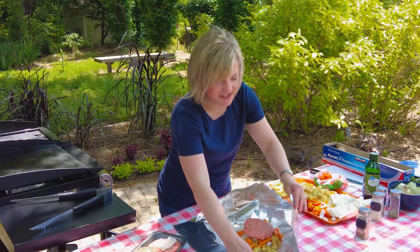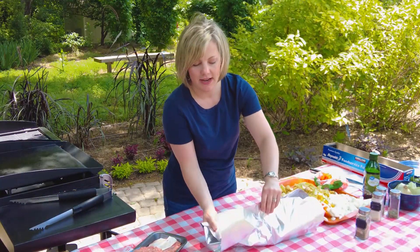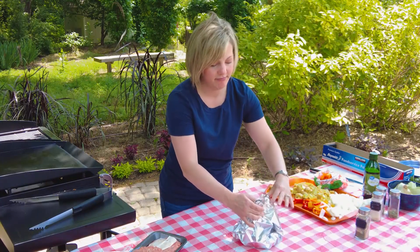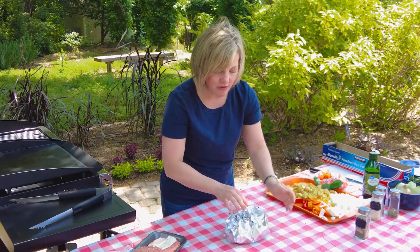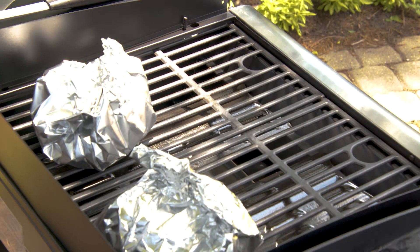There's no real science to wrapping it. You're just going to take two of the sides, bring them together at the top, and then bring up the other sides and kind of turn it into a little pouch. Roll that down. Once you build your other four, you're going to put these on the grill for about 20 minutes on medium high heat.